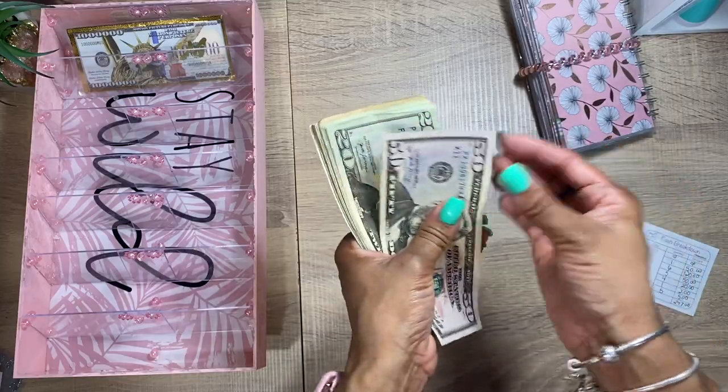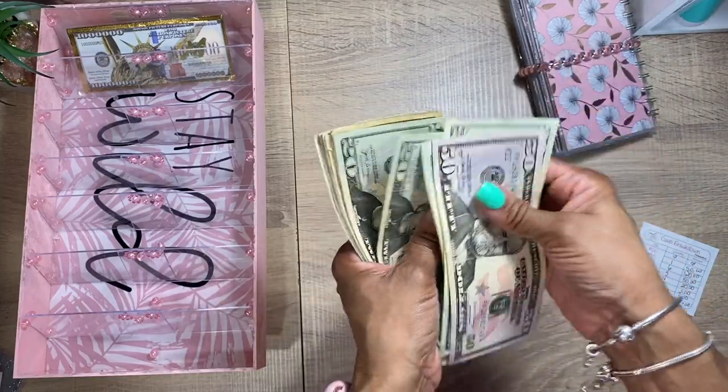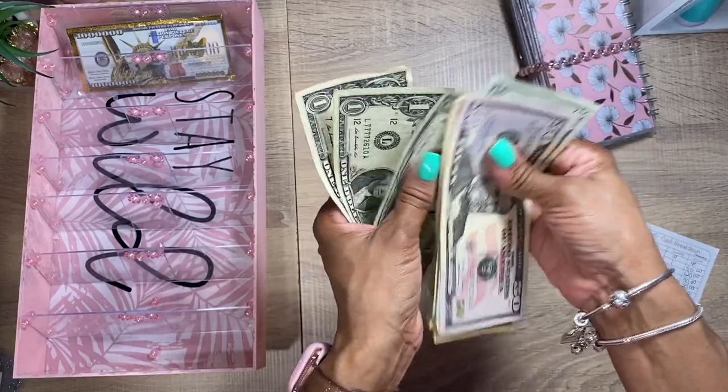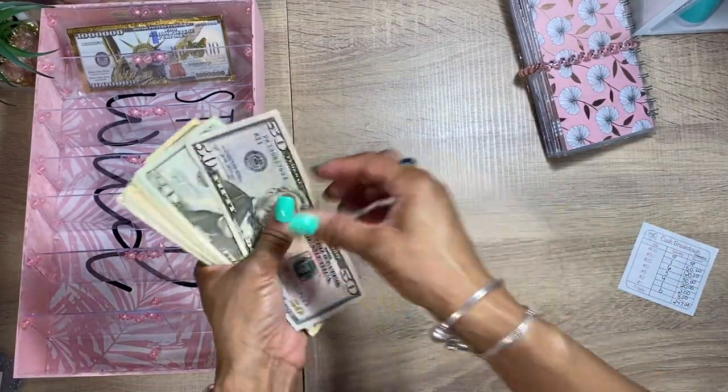So we have $50, $60, $70, $80, $90, $110, $120, $130, $140, $150, $160, $170, $180, $192, $210, $220, $225, $230, $235, $240, $242, $243, $245, $247. All right, counting those $50s — let's see if I can skip ahead.